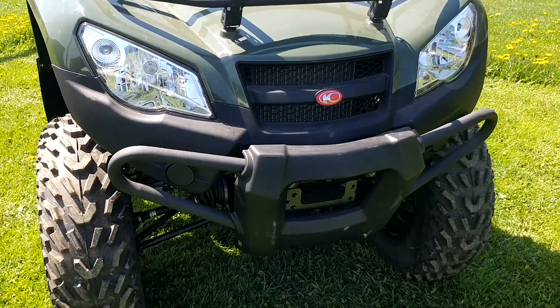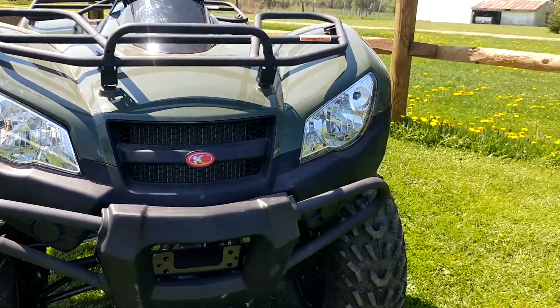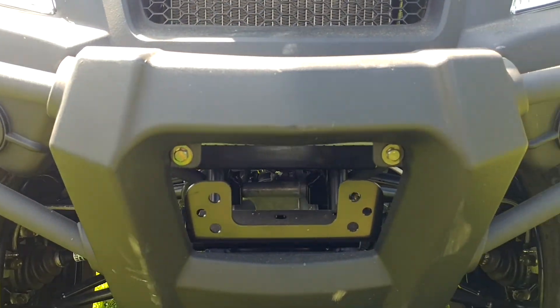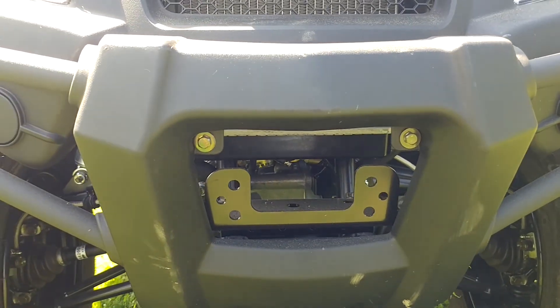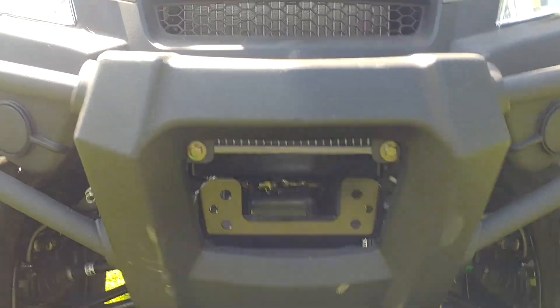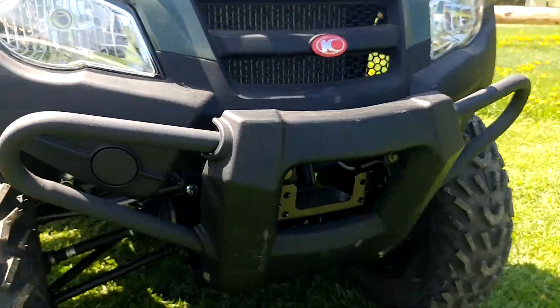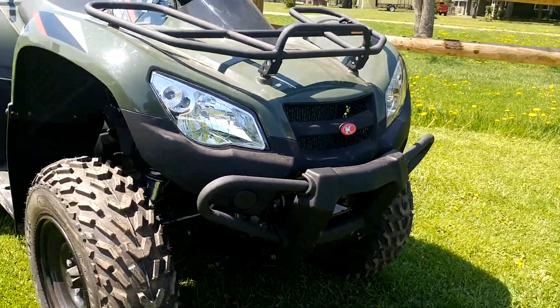If we look at the front of this unit, you're going to find this nice crinkle black front steel tube bumper. And if we look inside of the bumper, you're going to find an already installed from the factory winch mounting plate, which is very convenient when you go to either mount a winch for personal use, or if you ever want to plow with this in the winter.